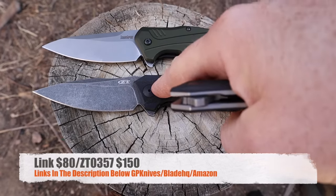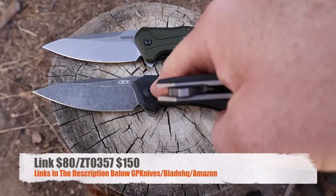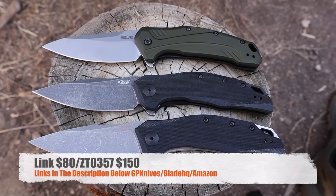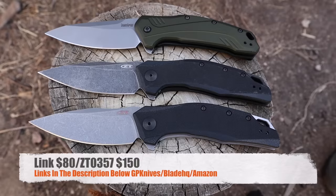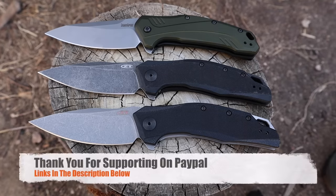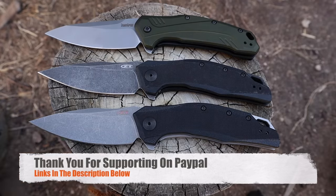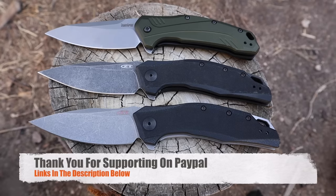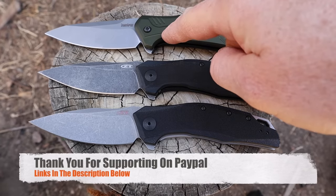To kind of conclude: this version of the Link is about 80 bucks, and the ZT is about 150 — so do the math, that's 70 more for the ZT. There's also a working-finish version of the ZT for about $148. I'll have links below through GP Knives, Amazon, and Blade HQ — we appreciate when you purchase through our hyperlinks. Also check out 5.11, Mystery Ranch, and budget-friendly knock-around sunglasses as summer approaches.